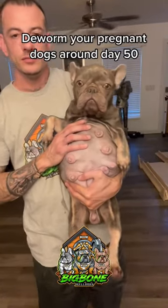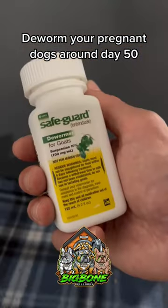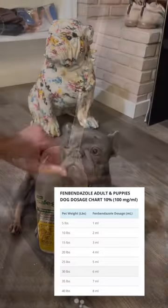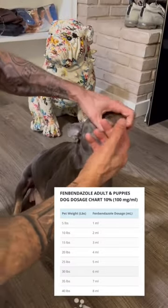This is Remy, and today I'm going to tell you about deworming your pregnant females. I like to use Safeguard. Make sure you shake it up really good. I attach the dosage chart below. Fill your syringe to the appropriate dose, lean back their head, and depress the plunger.